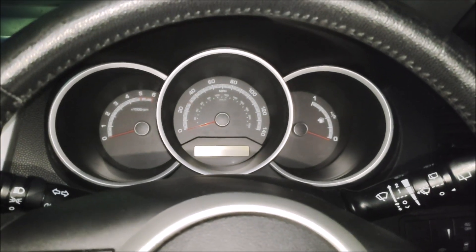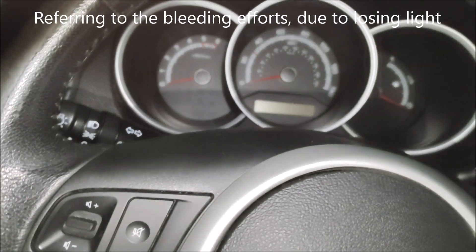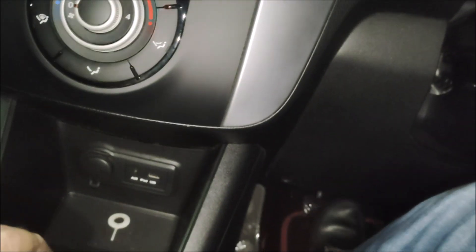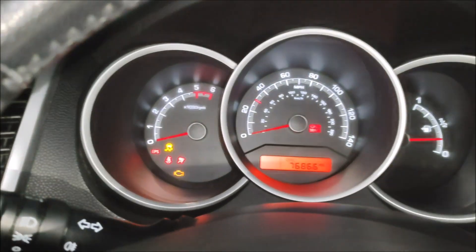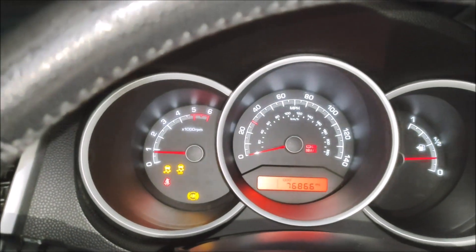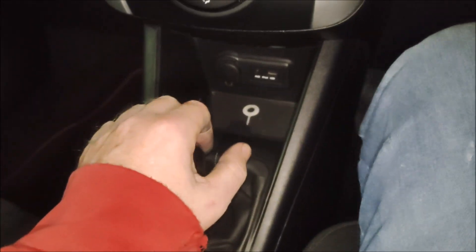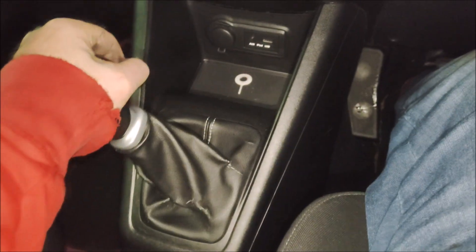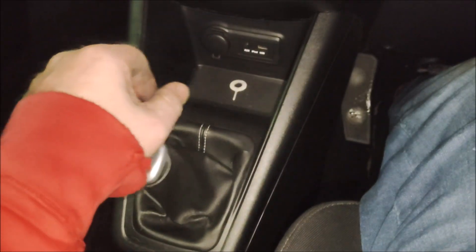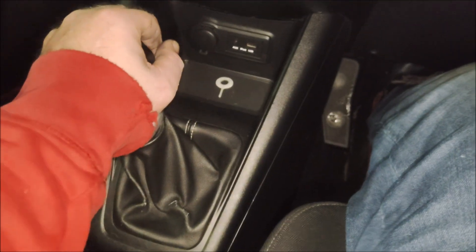Everything's reassembled — it's not absolutely 100%. I'm pushing the pedal; it doesn't feel too bad. It definitely feels like it's getting bite. Wipers are on, glow plug light's going off, foot down, car's started. But nope — that's actually worse than it was. Reverse — nope. Definitely not. I've gone one step forward and two steps back at the moment.